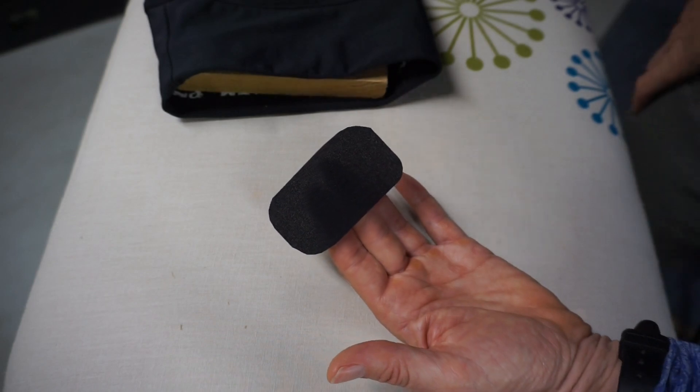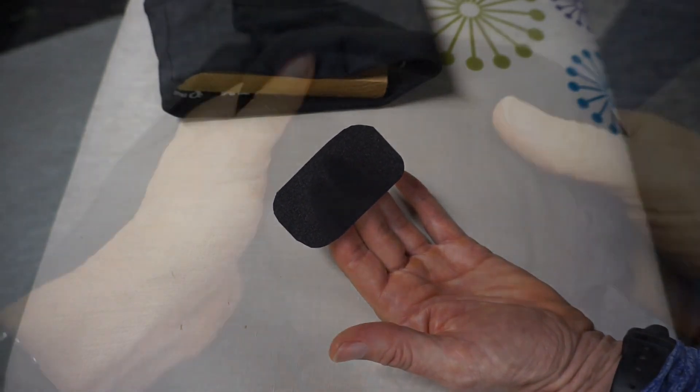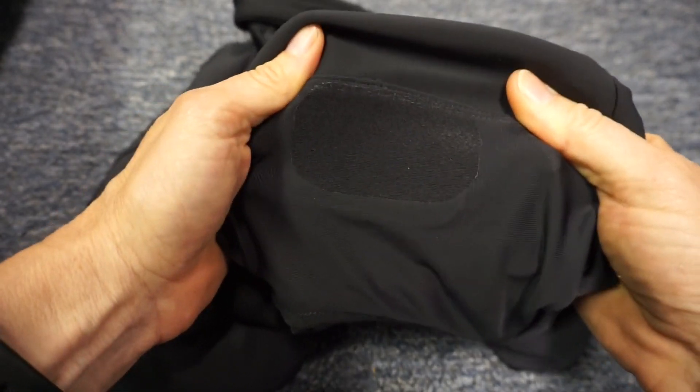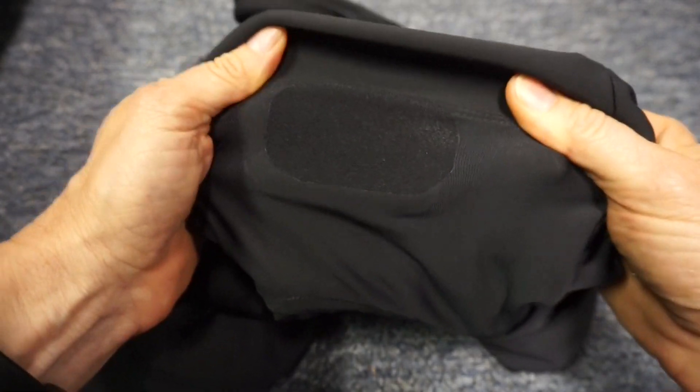I'll apply an identical patch on the opposite side of the hole. I hope you found this video helpful — a thumbs up is always appreciated. Click on the channel name, KnowHowNow, to find other videos.